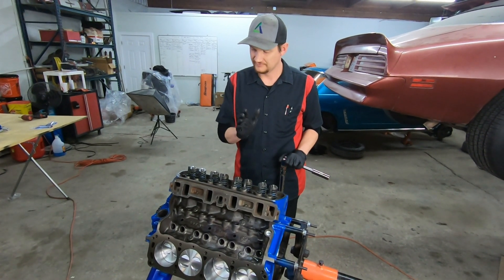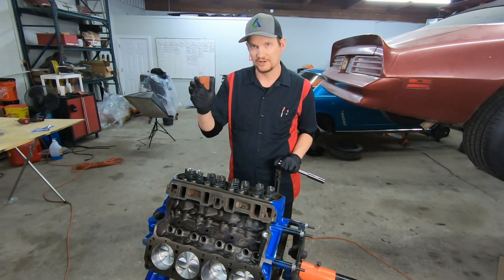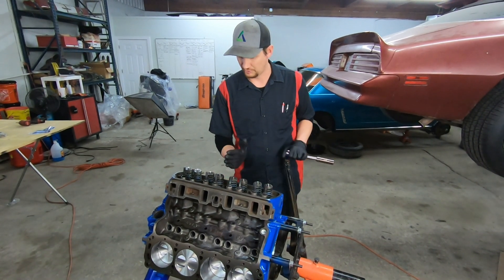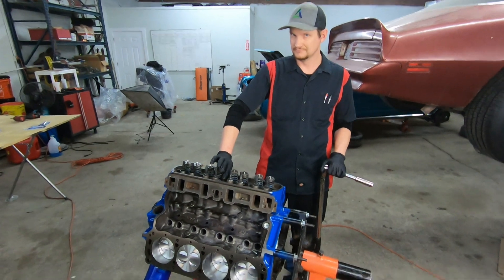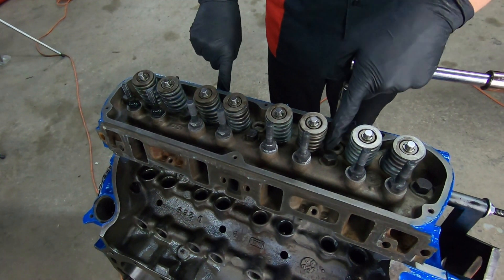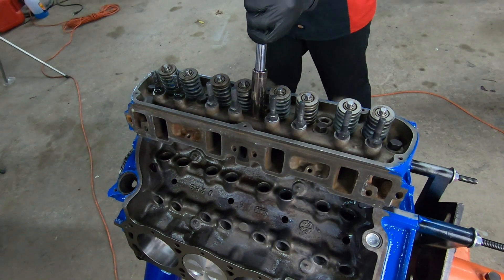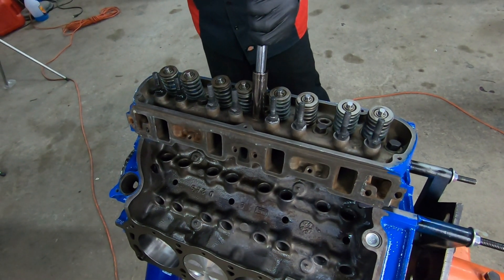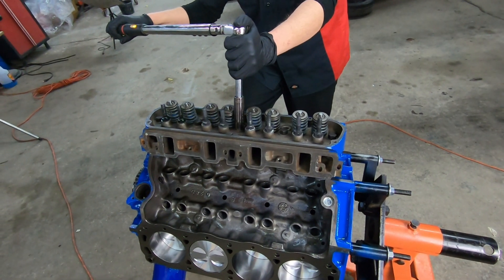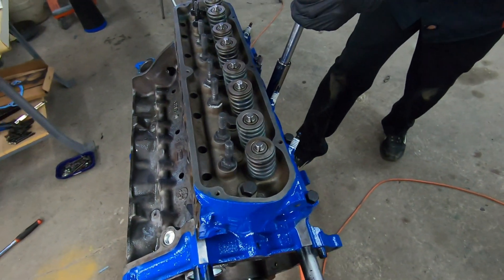Now we're going to torque the cylinder head. We're going to go in three passes: first pass is 50 foot-pounds, second pass is 60 foot-pounds, and the final pass is a range of 65 to 72 — I'll go right in the middle. You want to start in the middle with these first two bolts, then come to the next four, then the outside four. I like to go slow and use a quality torque wrench — that's one tool I don't like to cheap out on.